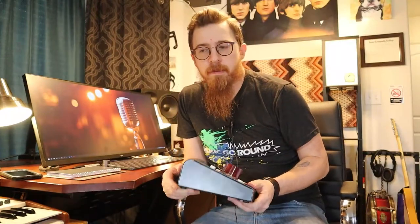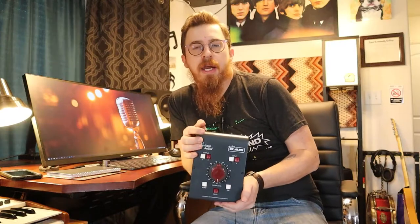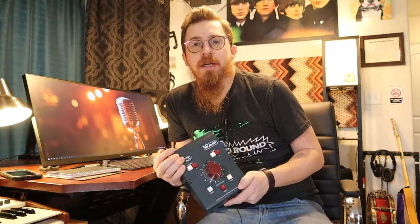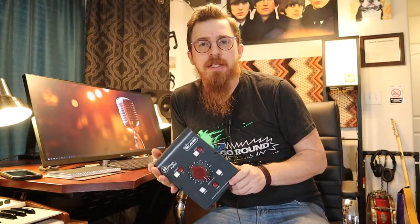Welcome back to our channel. Today we are excited to show off this new piece of gear and to kind of update you on some of the stuff that we've been doing over the last few months. I know it's been a while since we've done a video, but let's hop into this.